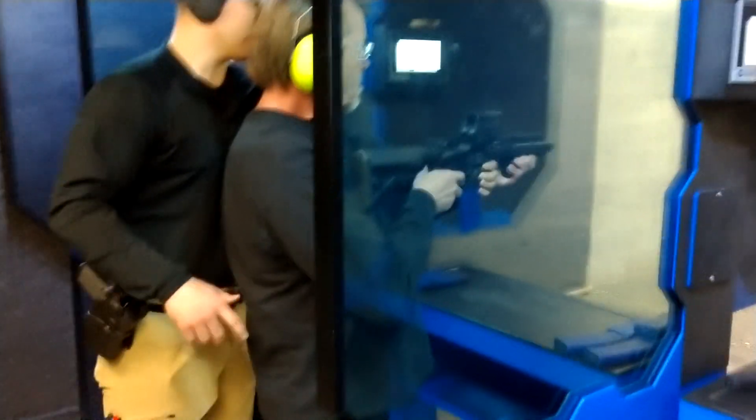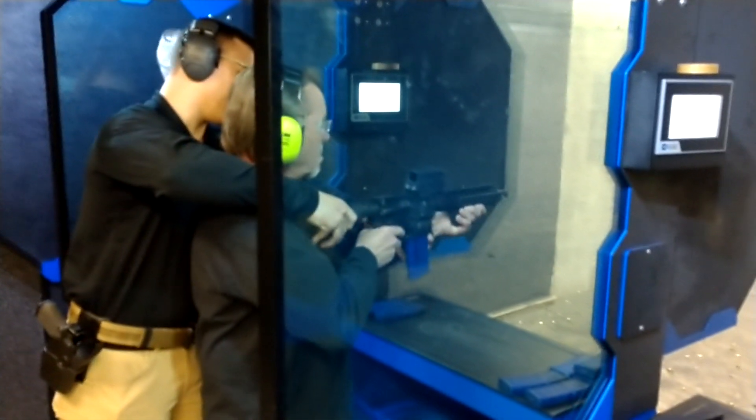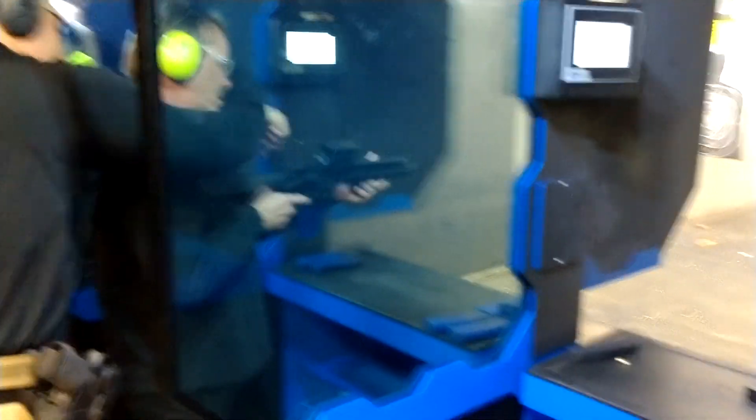Now we're going to rack it forward and move it back to safe. Now move the trigger down — the pit trigger down to the peak. Now we're going to move it down with a thumb once.